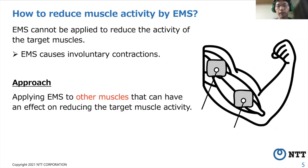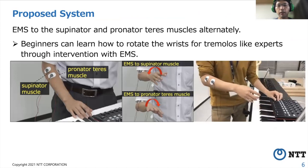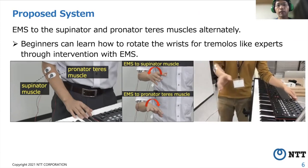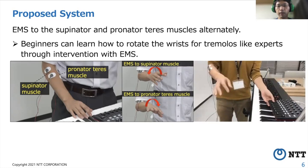The target muscles are the extensor carpi radialis longus and extensor digitorum muscles related to moving the fingers. However, EMS cannot be applied to reduce the activity of these muscles directly because it causes involuntary contractions, so muscle activity will increase. Therefore, we apply EMS to other muscles that can have an effect on reducing the target muscle activity. Since experts use wrist rotation efficiently when playing tremelos, we apply EMS to the supinator and pronator muscles alternately to cause wrist rotation. After practicing with EMS, beginners will be able to play a tremolo while focusing on rotating the wrist rather than moving the fingers. As a result, forearm muscle activity will decrease.